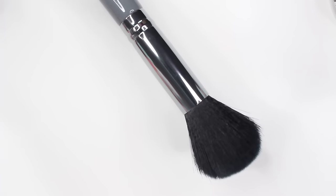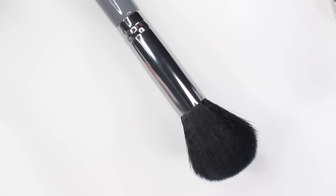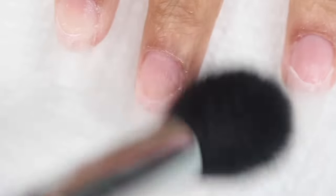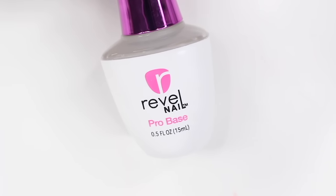Take a dusting brush and wipe away the filings — this is also what I'll use to dust off the dip powder nails. All the tools I'm using are from a toolkit that Revel has, which I'll link below. Then dehydrate your nail using rubbing alcohol, acetone, or a normal nail dehydrator, and apply that to the part where your natural nail is.